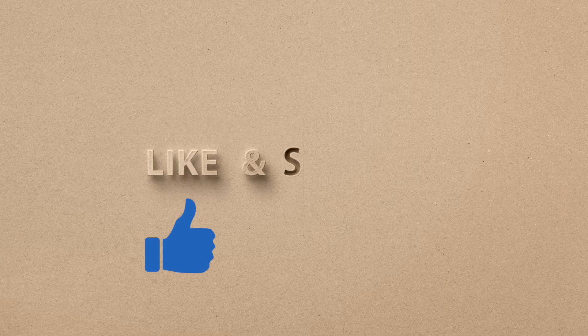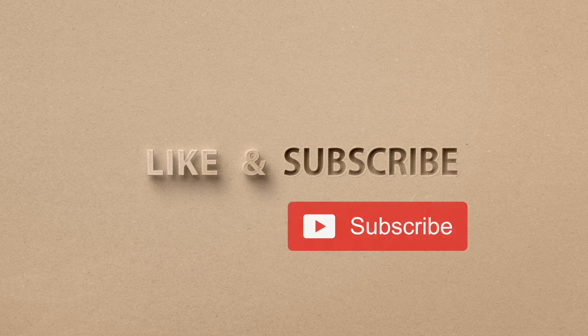If you like my video, go ahead and hit that like button. And if you haven't subscribed yet, hit that subscribe button as well. Until next time, this is Brian Unboxed. Take care everyone.